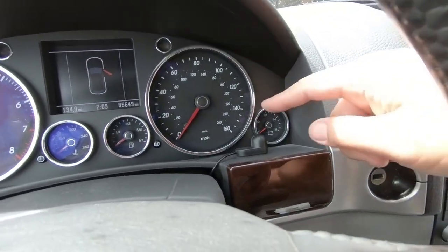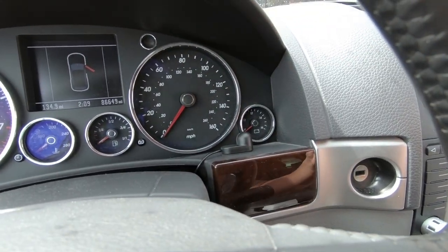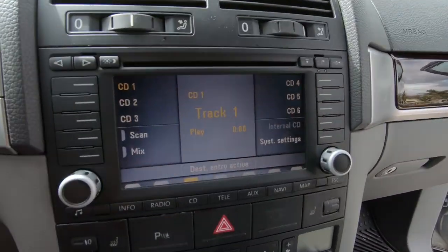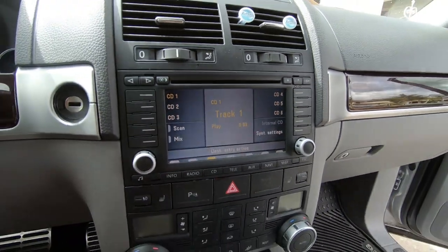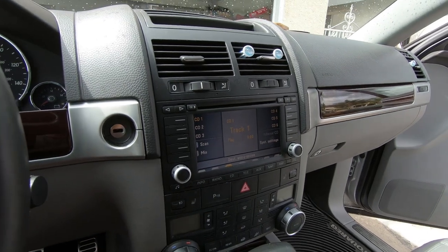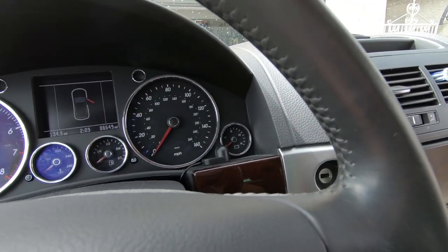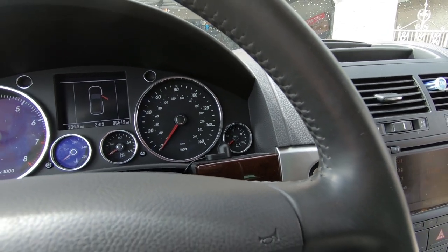Everything is installed. I put the microphone for the phone system right there. I'll probably be doing a review video on this in a few weeks just to see how everything holds up. If you enjoyed this video, don't forget to hit that like button, and for more Touareg content don't forget to subscribe. Thanks for watching!